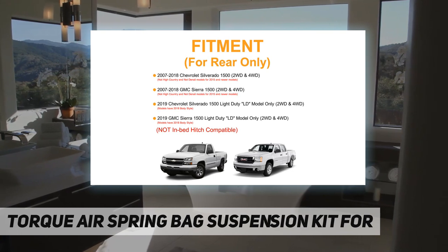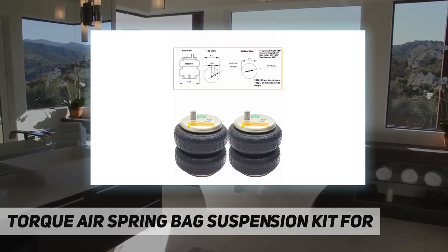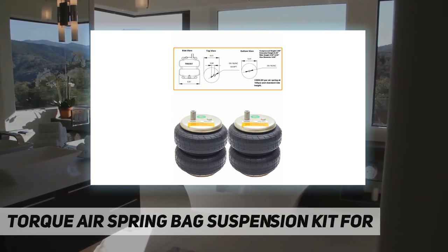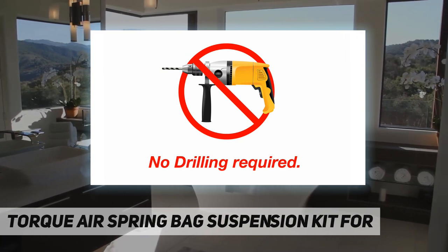The kit is designed to maximize the vehicle's safe load-carrying capacity, stability, ride quality, and brake effectiveness. Torque air helper springs provide load support through the use of air pressure that can be adjusted for changing loads, and they enhance the ride by reducing interleaf friction.